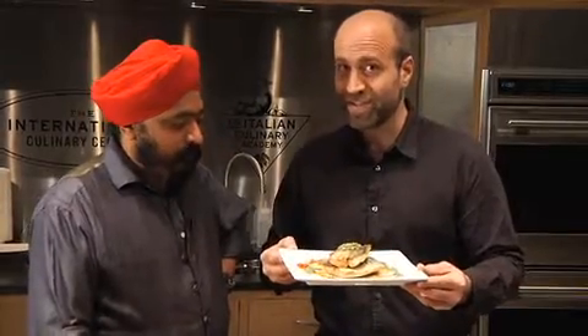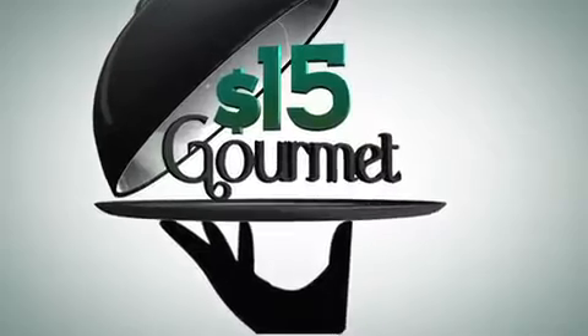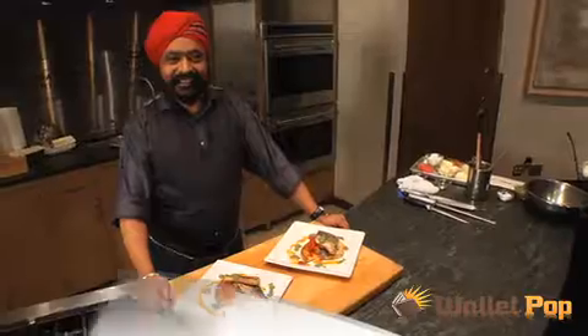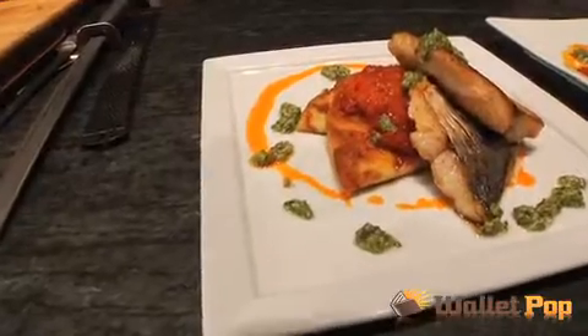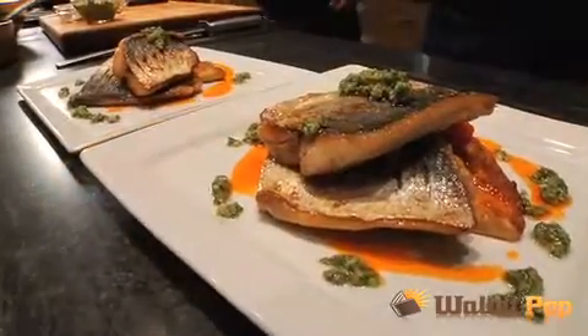I'm Jason Cochran at the French Culinary Institute in New York City, here with Chef Tony Singh. We're going to show you how to make this for two for only $15. Meet Chef Tony Singh from Edinburgh, Scotland, owner of Oloroso, Tony's Table, and Ugly Bread Bakery. Today he's going to show us how to make roast mackerel with tatty scones, tomato compote, and salsa verde.